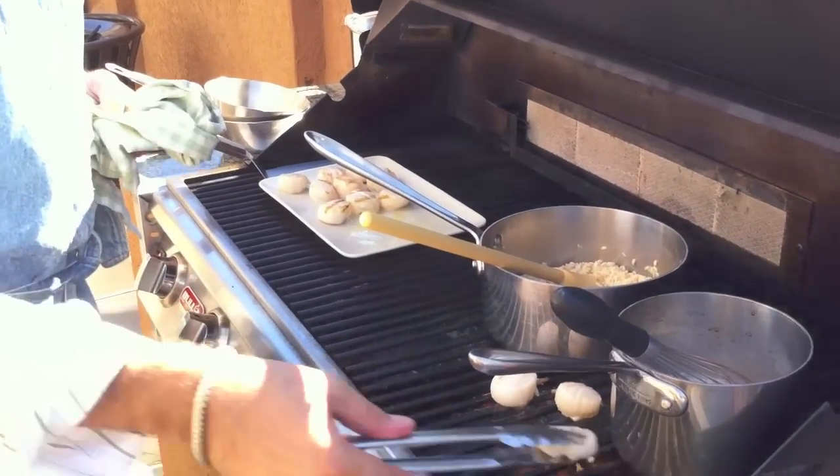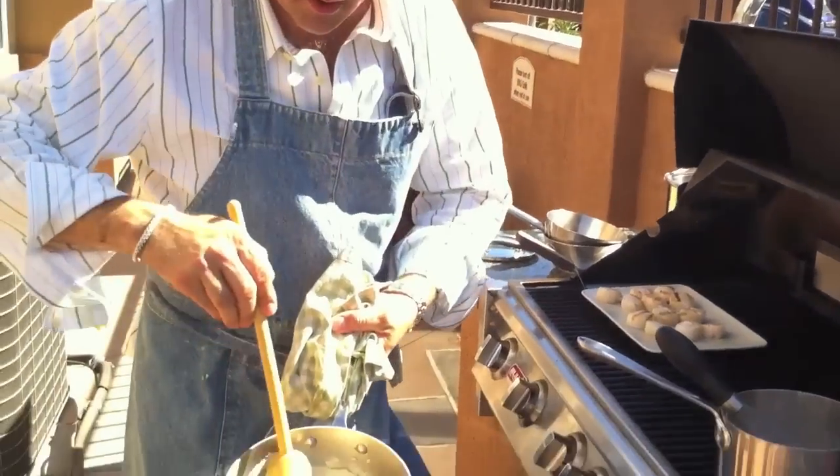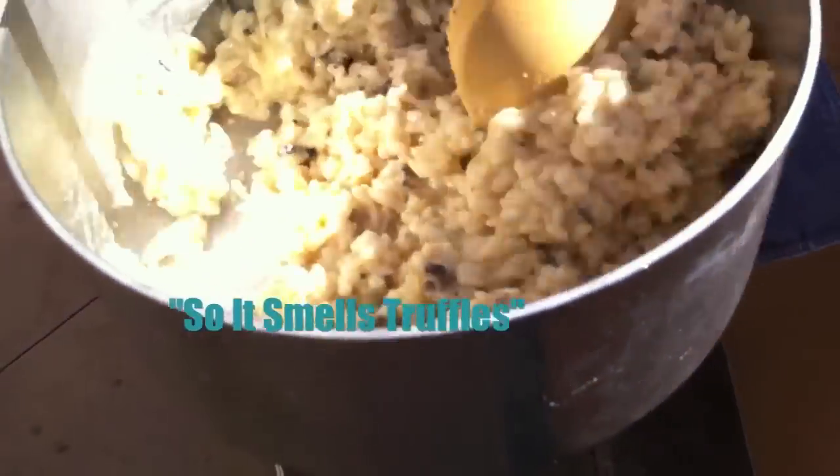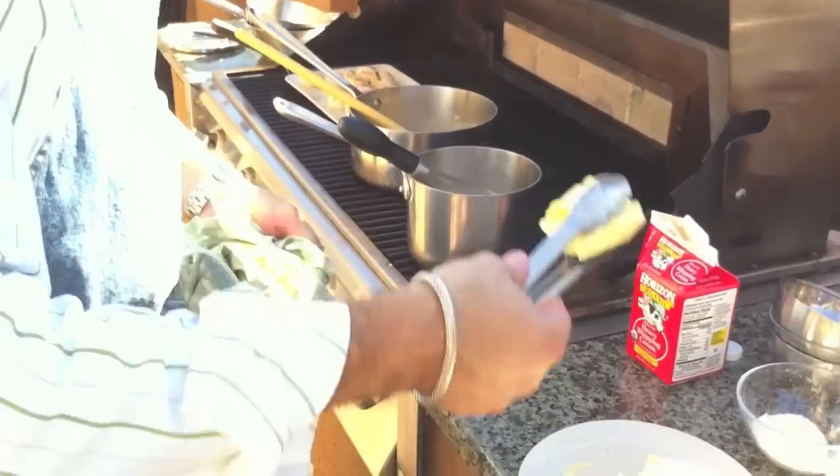We're going to finish the risotto with butter: truffle caviar, black truffle butter, garlic, parmesan cheese. Mix everything together — it smells of truffles, parmesan cheese, and butter. We're going to add a little bit more butter, French style, which is a lot. Incorporate the butter gently.